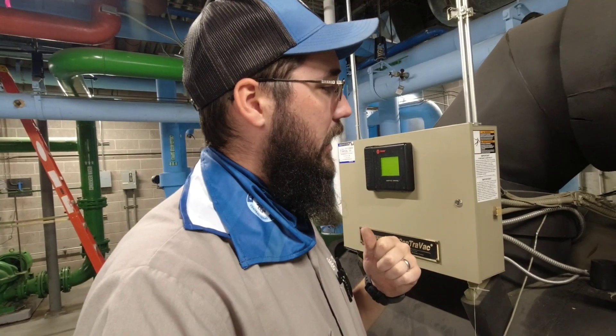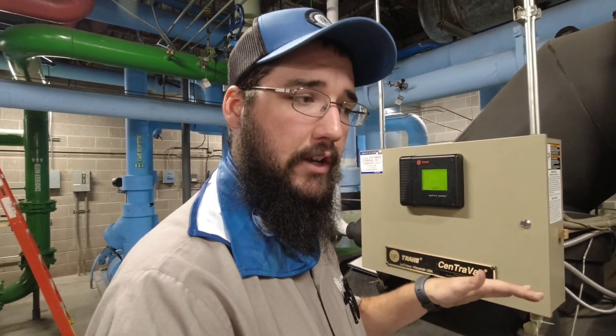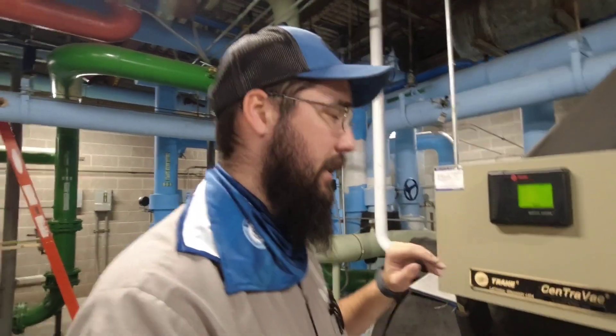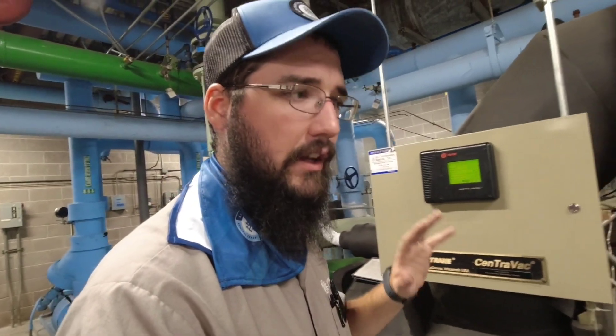I'm going to recommend to the engineer that we let this thing do a pump-out at minimum overnight — just let it do it, let's not jump to any conclusions before we have to. The worst case scenario here is we're looking at a leak, and that would require a full leak search, which is an entire process: recovery, charge with nitrogen, electronic detector. It's a very extensive and very expensive process. Thankfully, they have a secondary plant. Let's take a slow, cautious approach and not jump the gun.